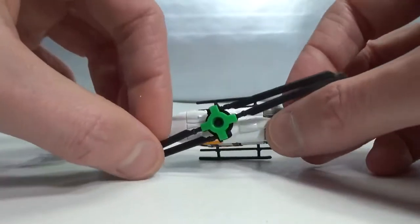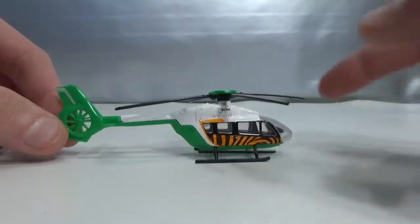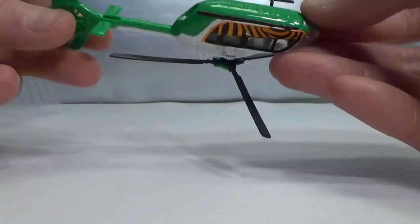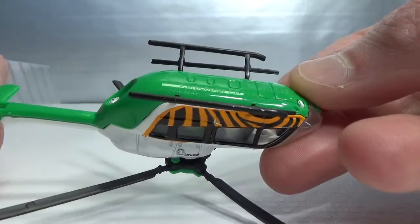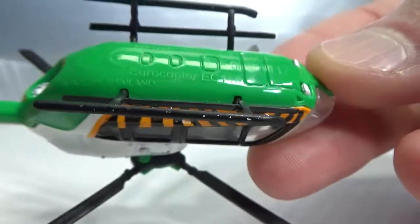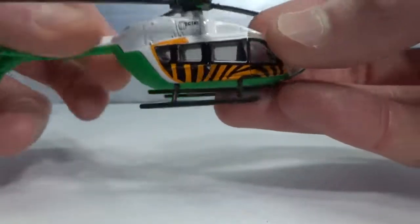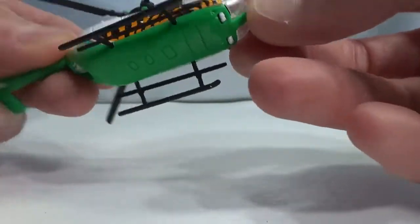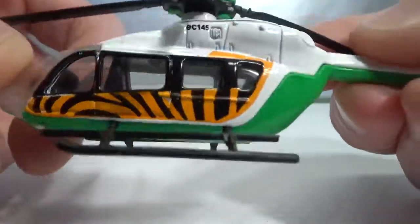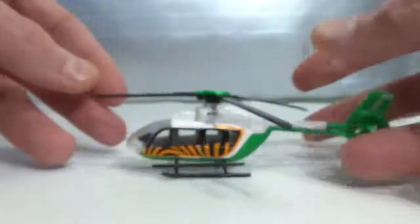And then let's take a look at the chopper. I have to fold out these blades — that doesn't turn very well, but that's okay. It's a Eurocopter EC145. It does not say any scale. The green is plastic and the white is metal. You can see in the back, that's kind of cool.